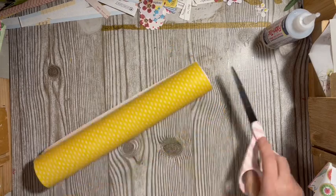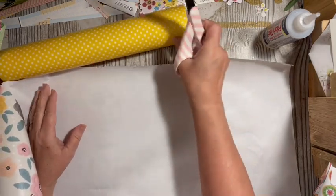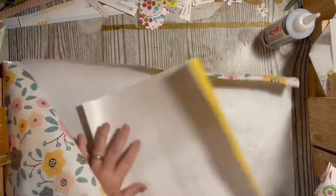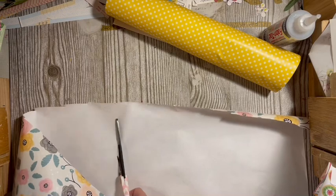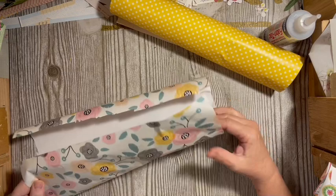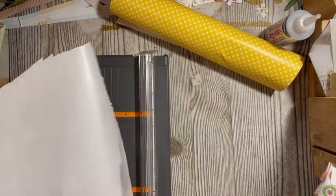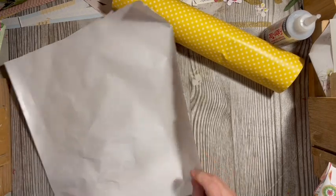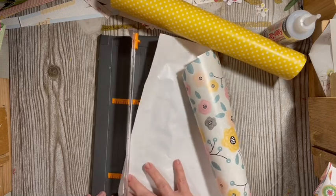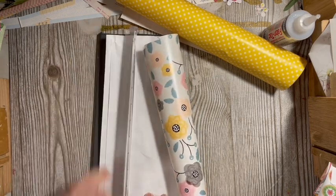I have a straight edge on one side, so I'll consider that my main edge. We have wrapping paper here, and either one of these edges can be my main edge. I'm going to cut the 12-inch first — cutting pretty close to get a straight edge.